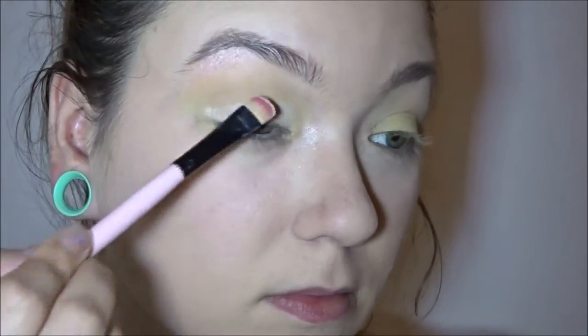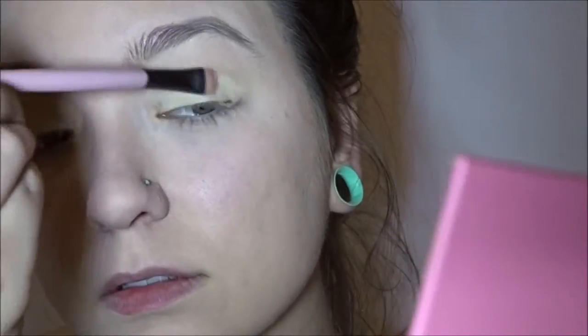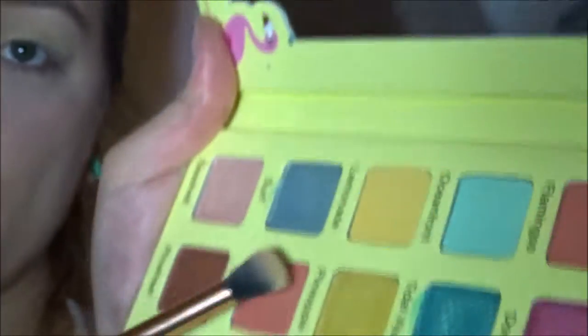Let's see. First off, I'm going to go in with the shade Sand and put this all over my lids using just a flat brush. Then I'm going to go ahead and go in with the shade Lemonade and put that in my crease.